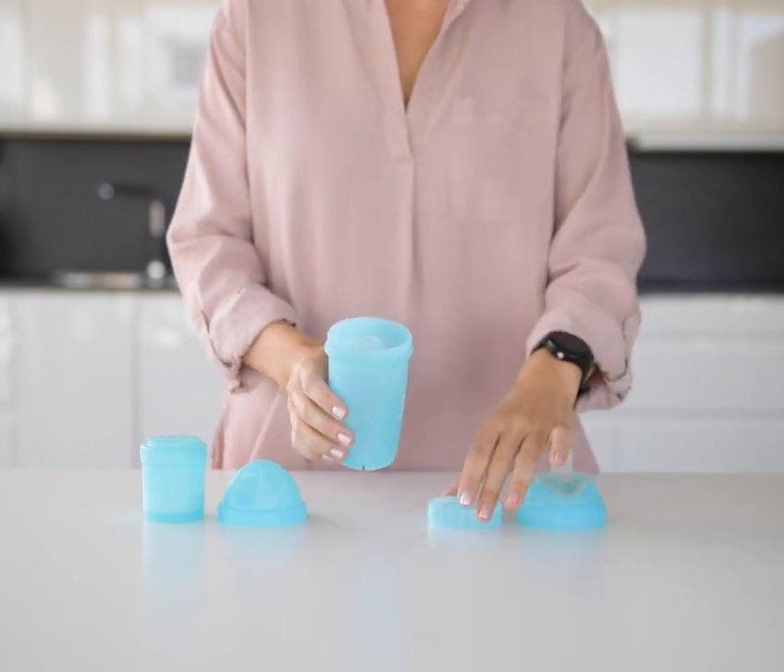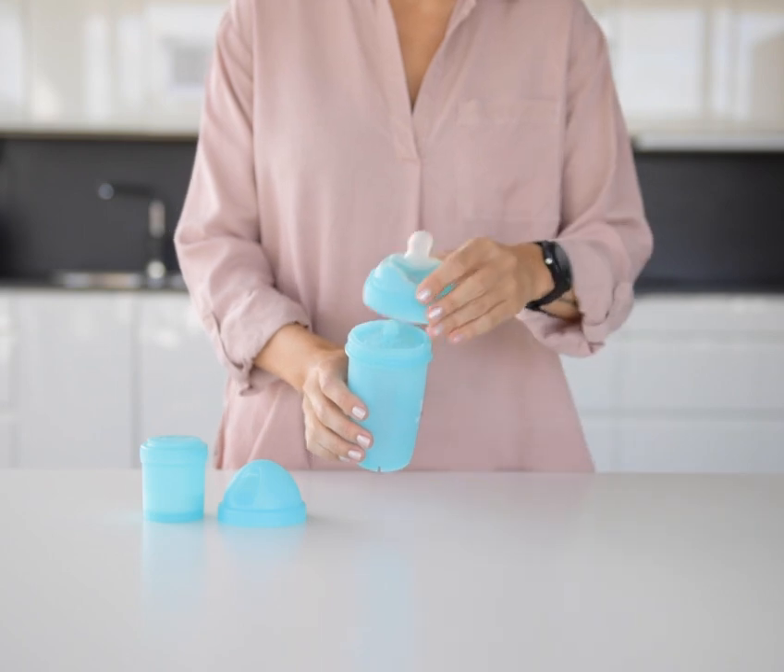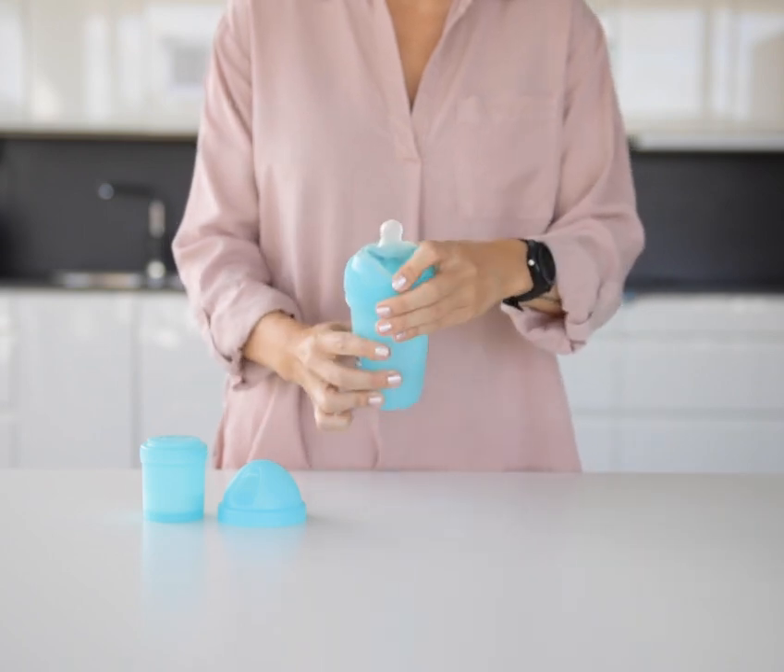This is the Baby Bottle from HearAbility. To assemble the bottle, place the mixer net in the opening, then screw on the nipple and the lid.